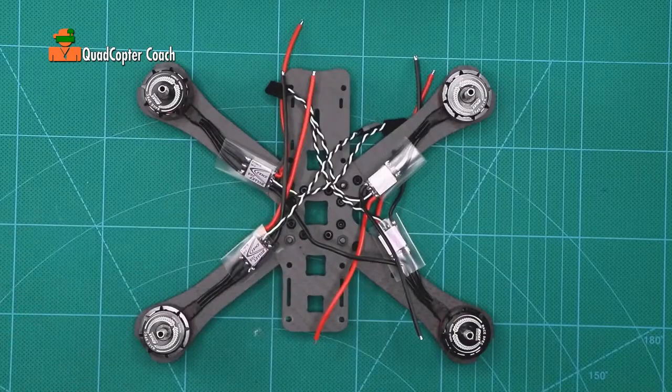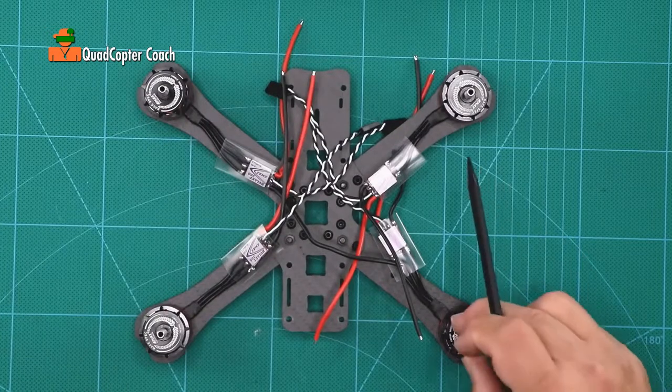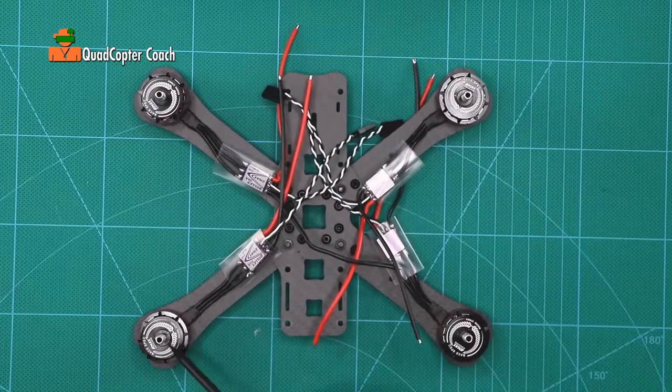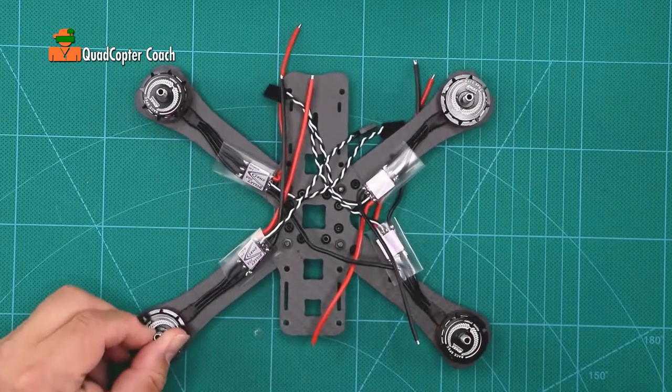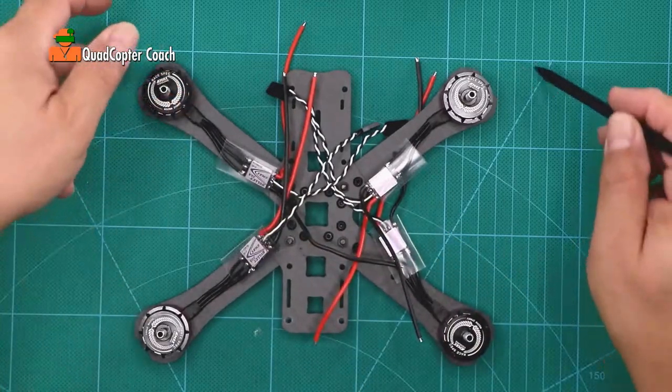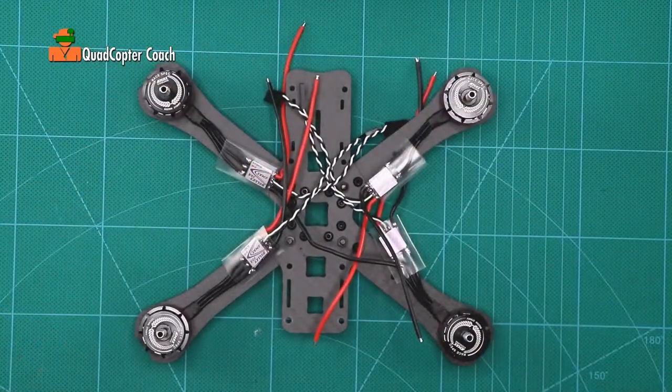Take your hobby knife and your glasses if you need them. Every motor on your quadcopter spins in a certain direction. Motor 1 spins inward, motor 2 spins inward, motor 3 spins inward, and motor 4 spins inward. Always these two spin this way in, and these spin this way in.